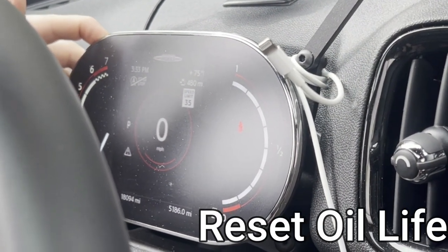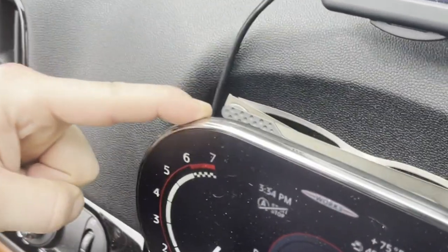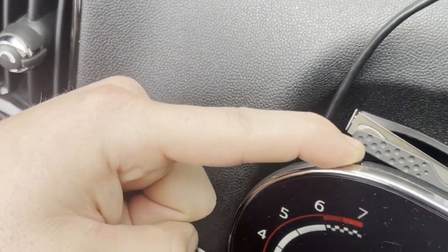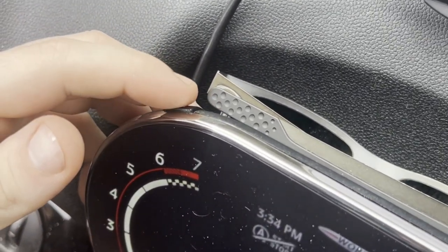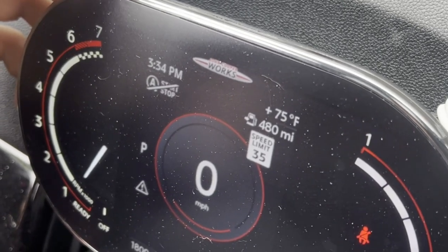Here we're going to reset the oil life. There's a button in the left-hand corner of your speedometer cluster — hit that button, then toggle to reset oil life, hold the button again, and it will reset.